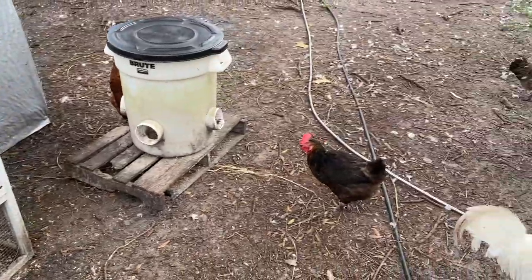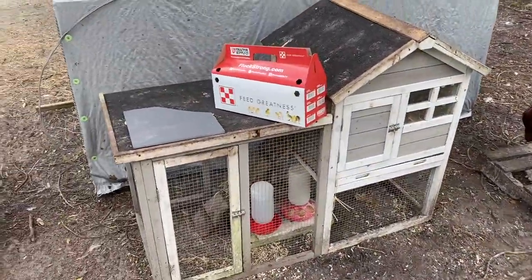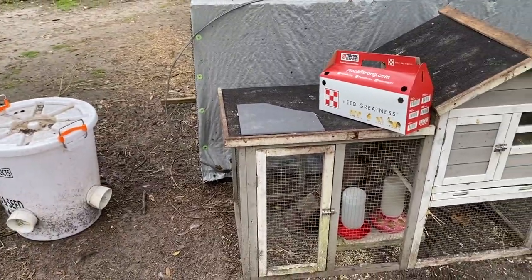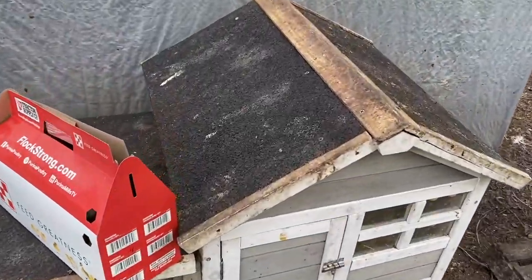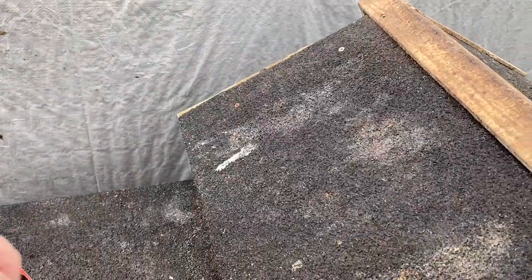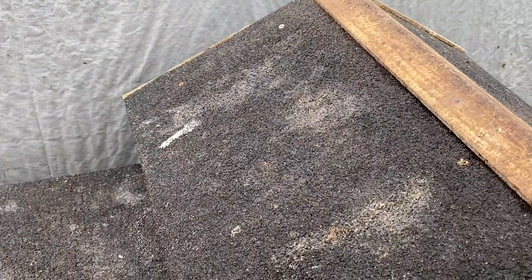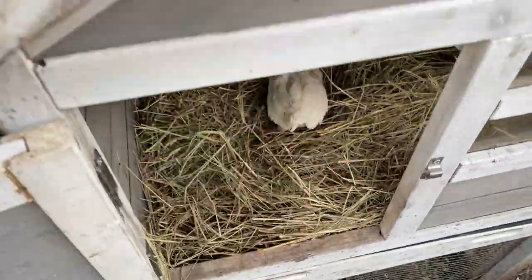We've got this set up in our duck and chicken yard so the other chickens can get used to them and they can get used to the other chickens in a nice safe environment. I'm just going to open up the cage and put them in here one by one.